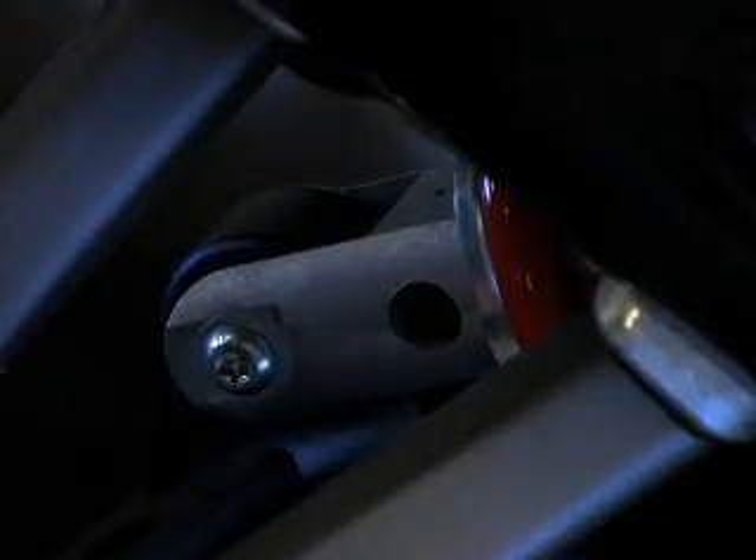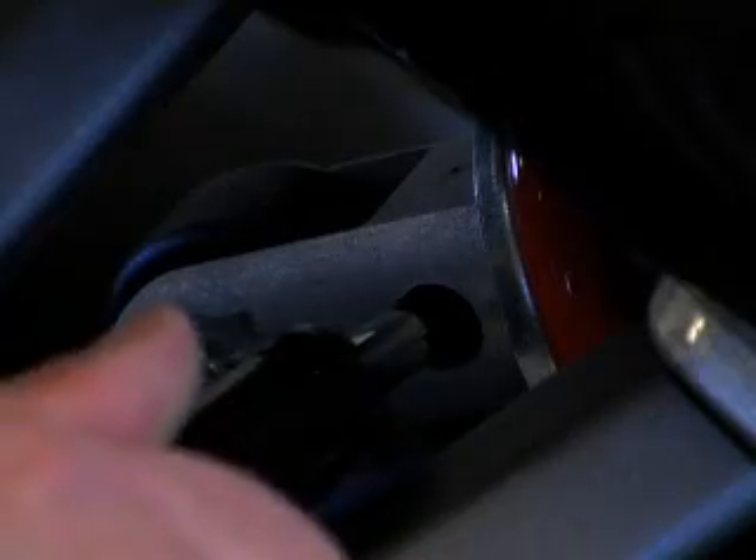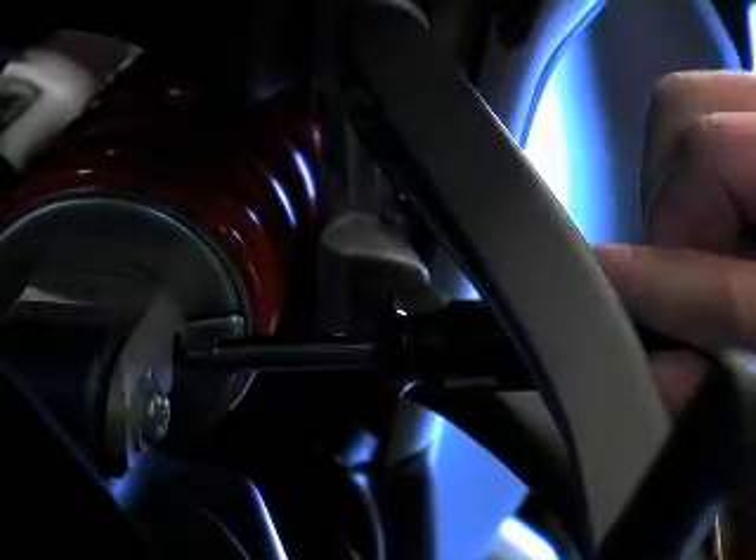Rear rebound is done with a flat blade screwdriver at the bottom of the shock. You lightly bottom it and then count the number of turns out: half, one, one and a half, and two.